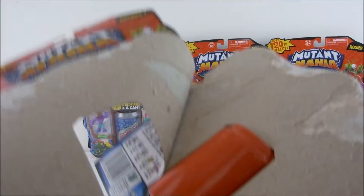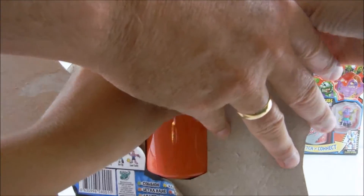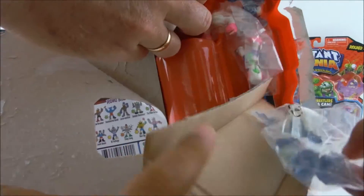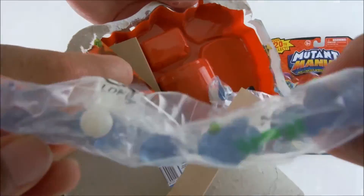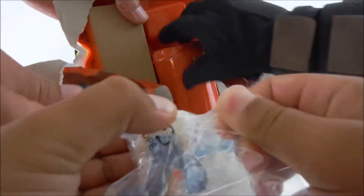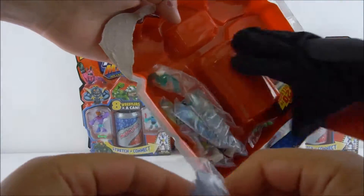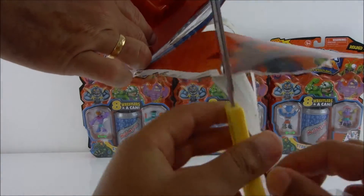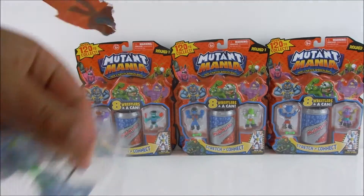Let's see — we're going to open it. There they are! So they're hiding inside. It comes with a flyer. Should we open them? There they all are. And what's that? It's part of the box — a collector's guide. Let's start opening these. We need scissors to open these — look, there's more in here!